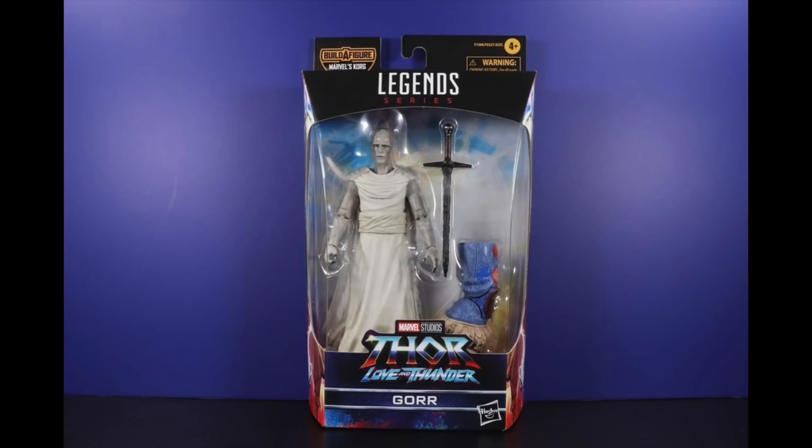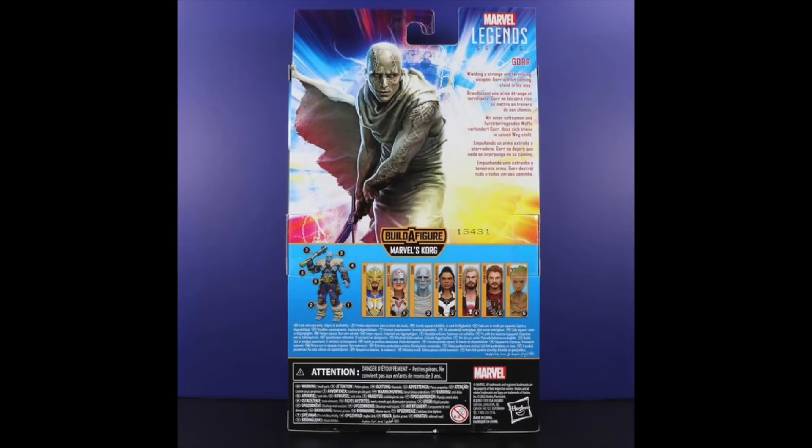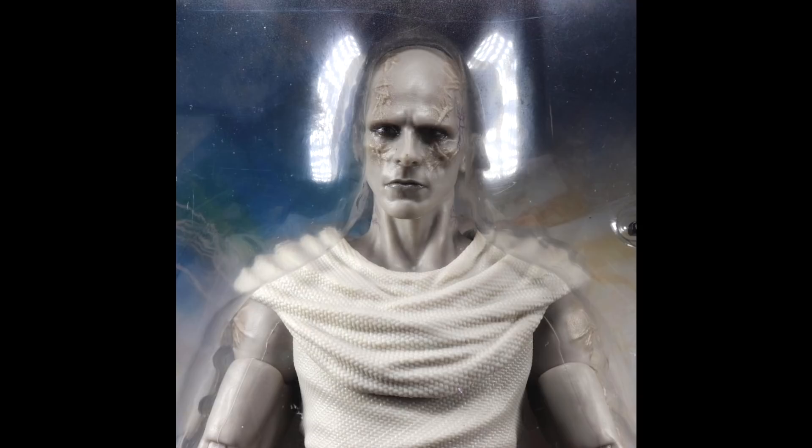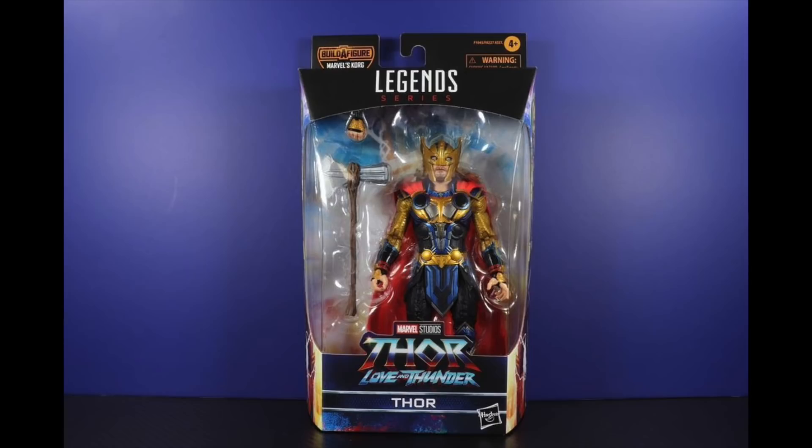Then we have Gorr, which has gotten the most negative response online — people saying it doesn't look comic accurate enough. The character is being played by Christian Bale. I think it looks cool for what it is. I suspect there are two reasons they went with this look: one, a straight comic version might look too much like Ebony Maw; and two, Christian Bale's face will be heavily obscured by CGI or makeup. It very much looks like Christian Bale to me — I think they nailed the likeness. I like the sculpted scarring, the paint detail, and the texturing on the robe.